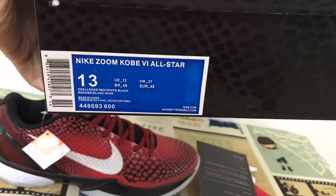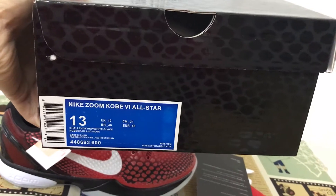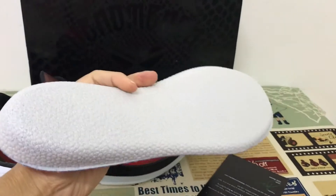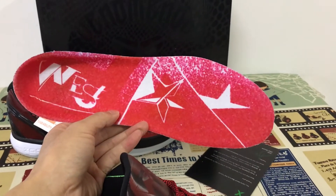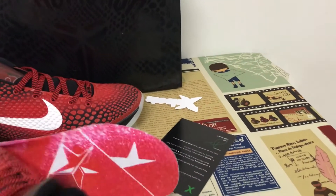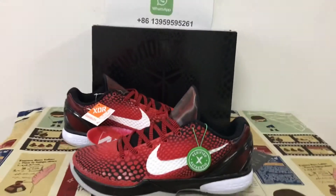The box label also says size 13, so we can see the molded sole is really really long — that's a real size 13. The shoes look perfect, and it's the real size 13.